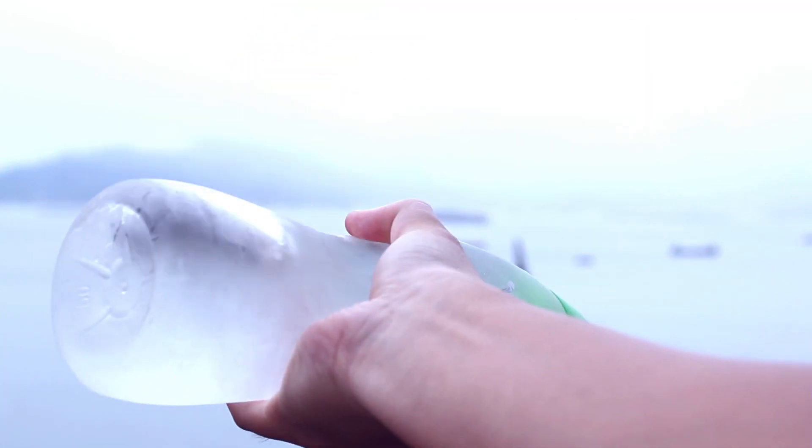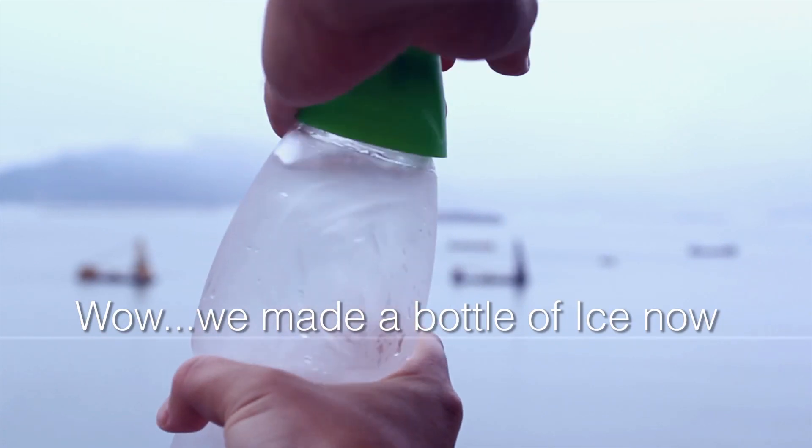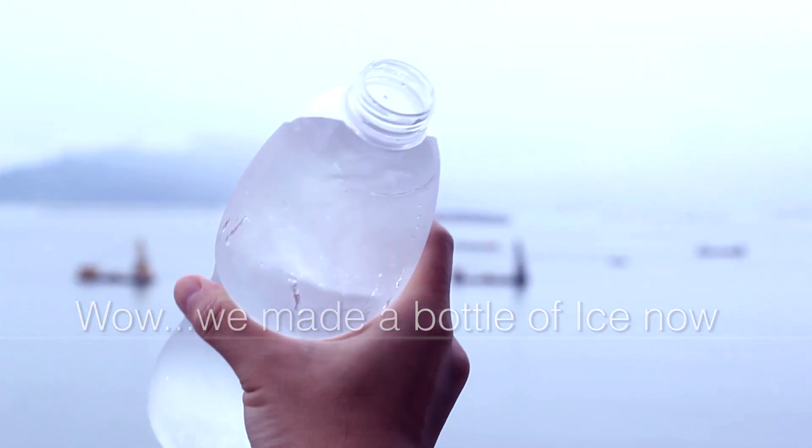You can see some ice at the bottom and some on the top. Yeah, supercooling works.